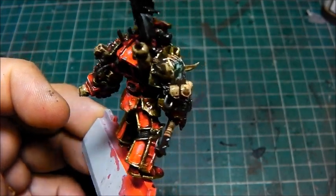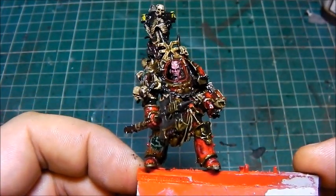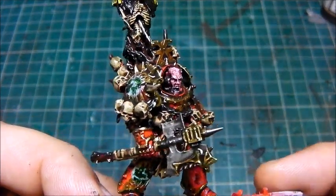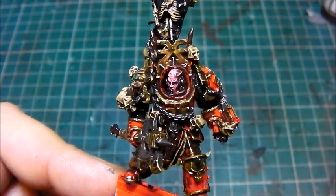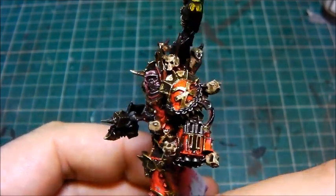I haven't put the cloak on — I'm saving that till last, because I want to get all the detail on the main model done. But I think you'll agree the overall effect that this has given it — and this is just all Vallejo — it's just absolutely astonishing. Okay guys, I'll see you in a second.